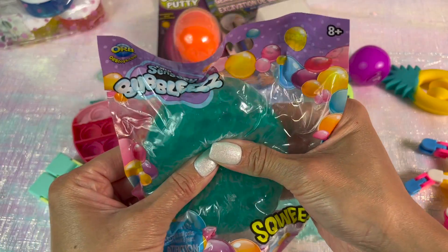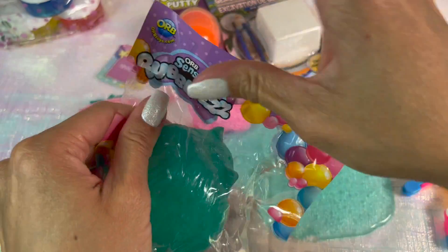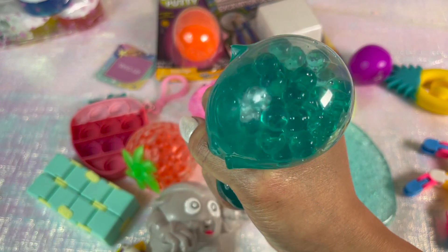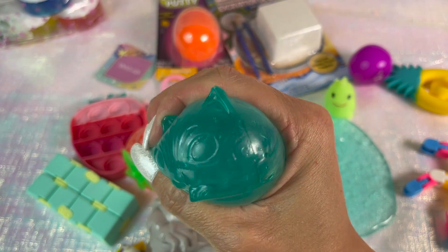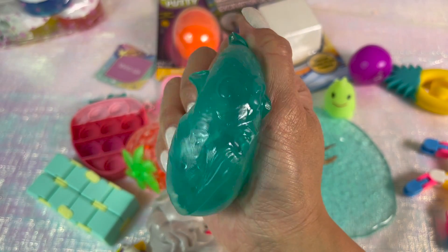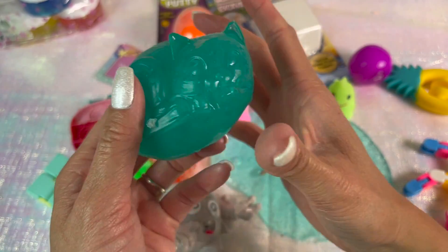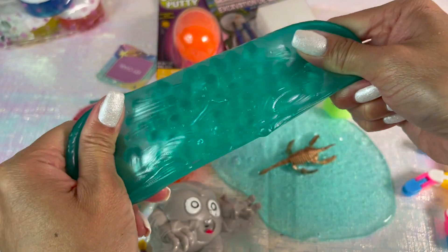This next item is another squishy — I had to get it because it's my favorite color. It's a cute little kitty filled with water beads and it's definitely super squishy. The material on the outside is super thick and durable, and it is really oddly satisfying. I really love it.